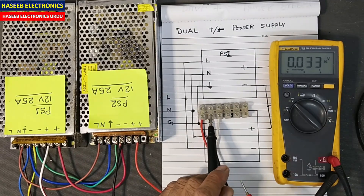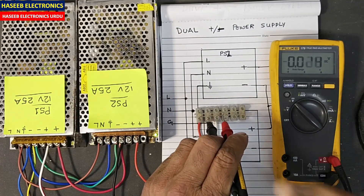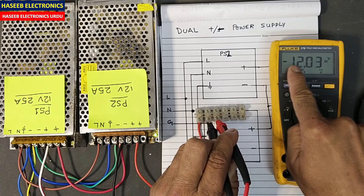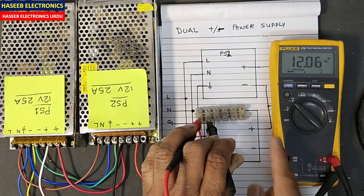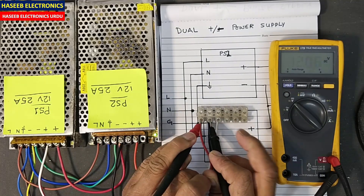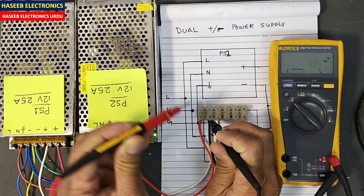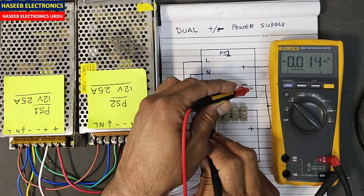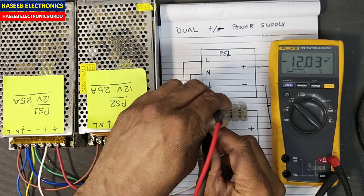This center terminal is the common terminal, so we will place the common point here, and I will power up. Now if you see the multimeter — the multimeter is showing negative 12 volt, and here positive 12 volt. This pole is positive with respect to this ground point. This pole is positive with respect to the common point we made in the center, and this point is negative with respect to this voltage.